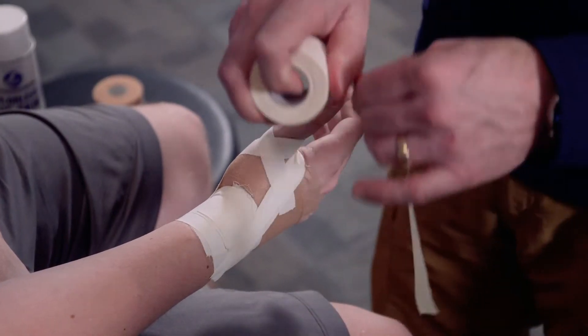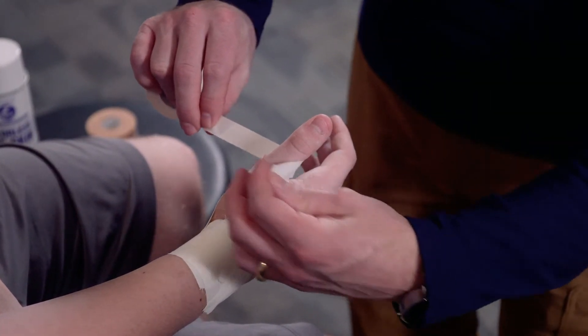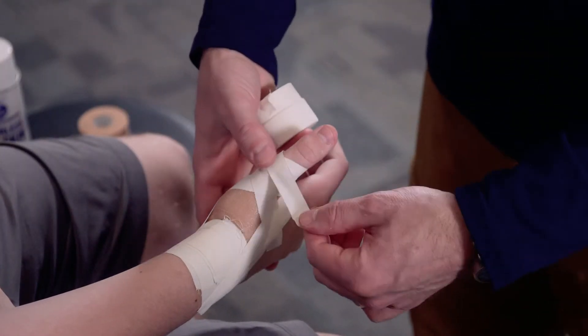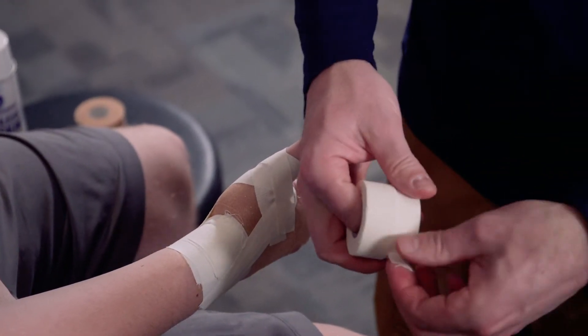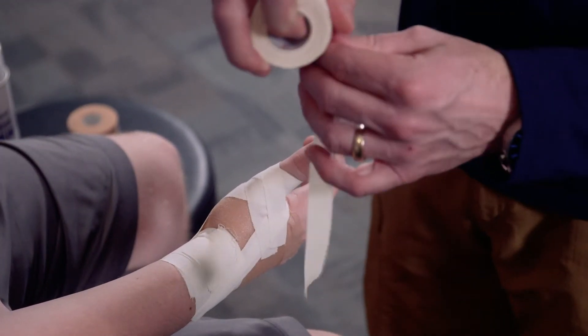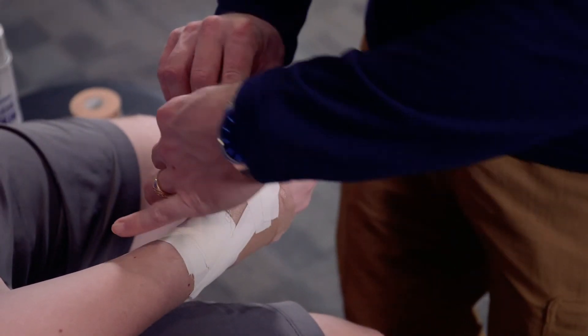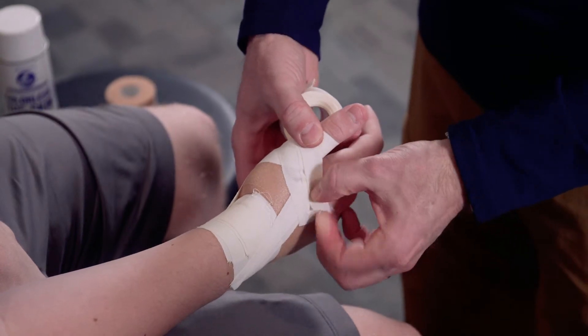We're going to do another one, but this time we're going to move more distal on the thumb, overlapping about half, not too terribly tight. I'm going to pull and extend that down, and we're going to do one more strip just like that, bringing this down to the anchor and pulling down.